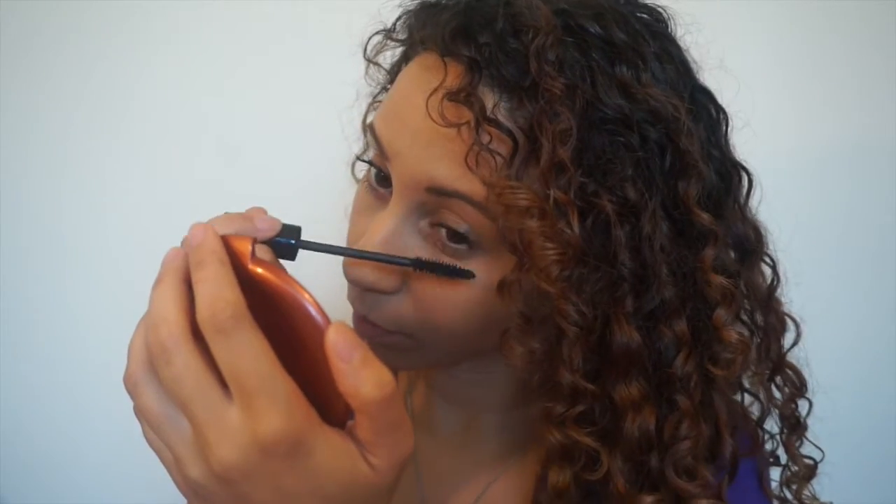Now I'm going to put mascara on. I start by looking down because getting to the base or root of the eyelashes allows me to get more volume. Then I just wiggle my way on up.